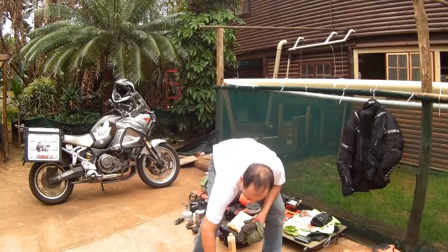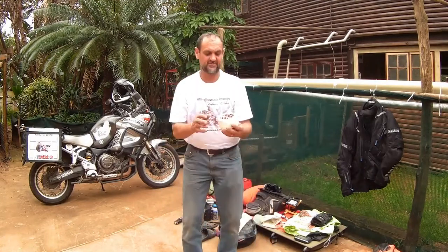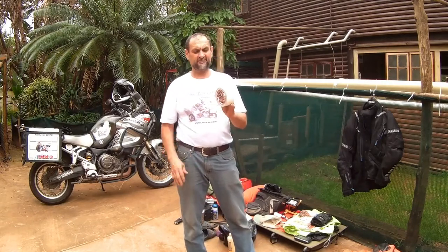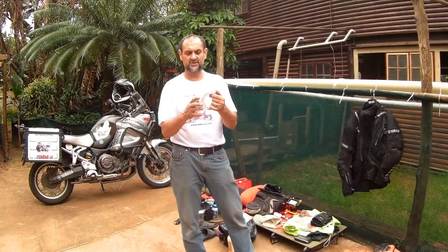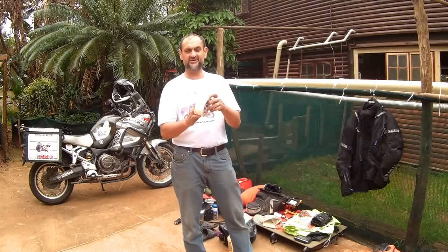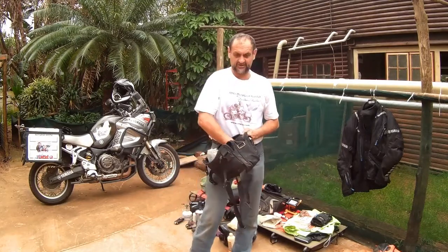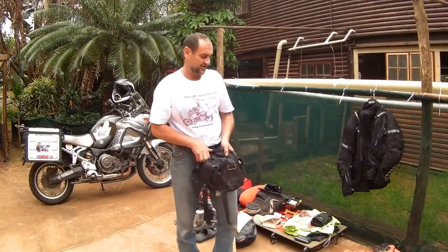Duct tape — this thing is a charm. Whatever happens, if you're in an accident or whatever, this is brilliant. I've taped a client's torn pants with it — all around the pants and on the inside — and he even said it works great for rain as well. So take some duct tape. Those are the two things going on the front of my bike.